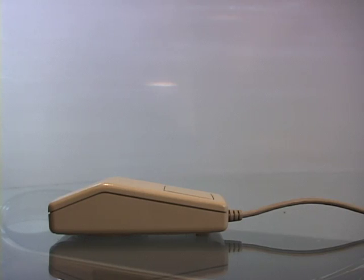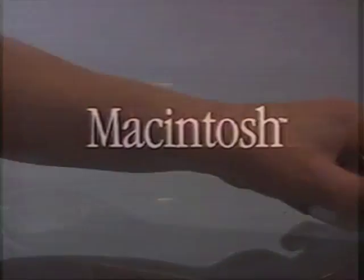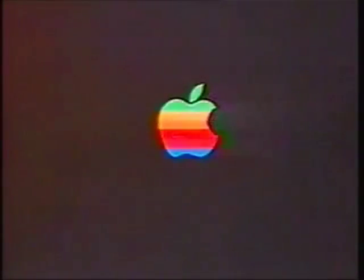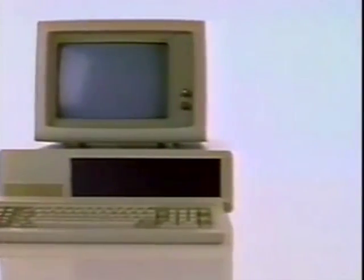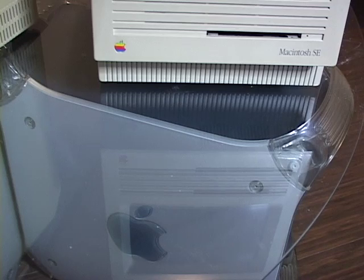The newly designed ADB mouse did come free with the system. The old original Macintosh commercials made fun of IBM's manuals, but look at all the manuals you get with the SE.